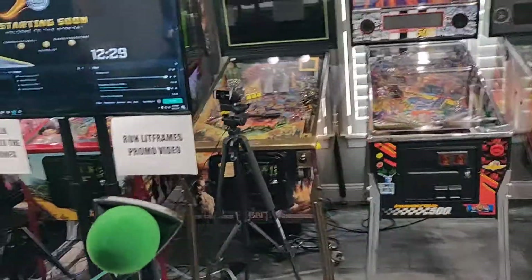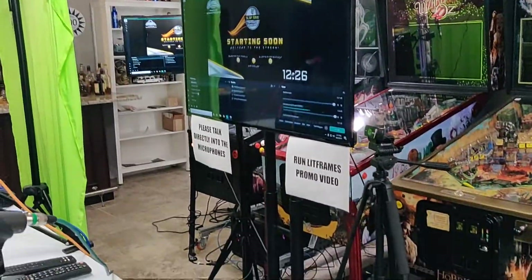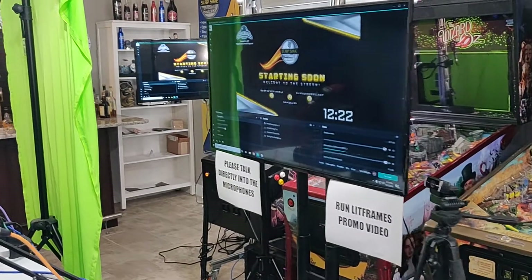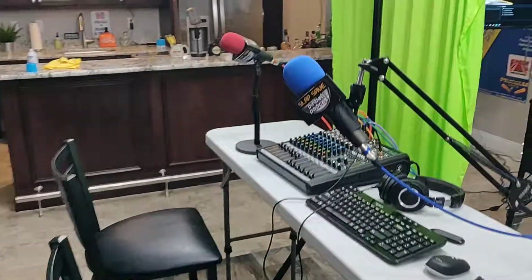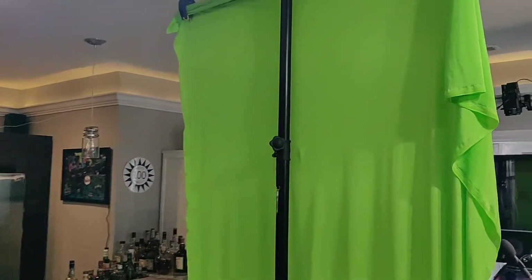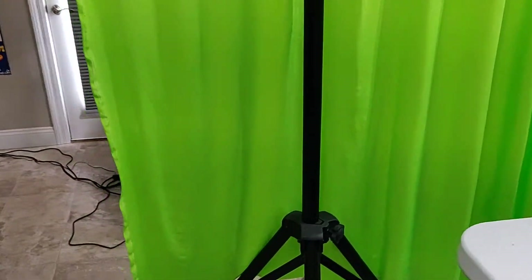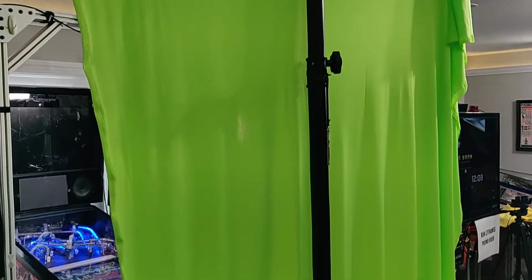We've got this television that's mounted on a stand so we can see the chat that's going on. And then if you come around, that is the poor man's green screen. That is just some material purchased at Joanne's Fabrics — one of those fabric stores — just mounted on a T-bar.